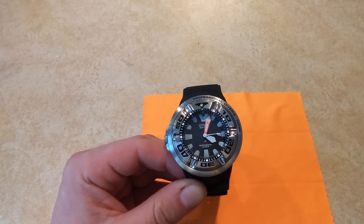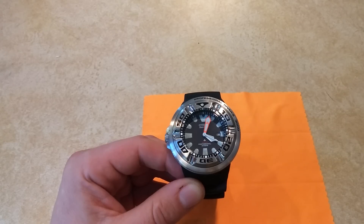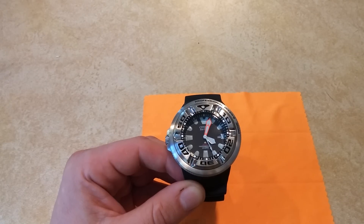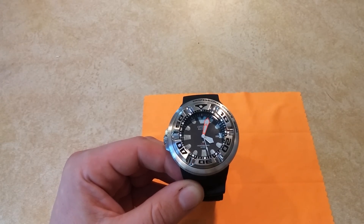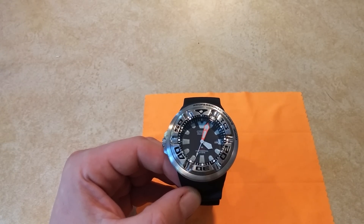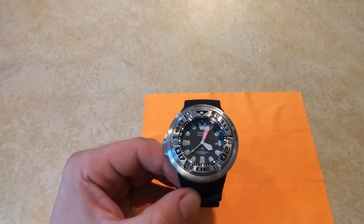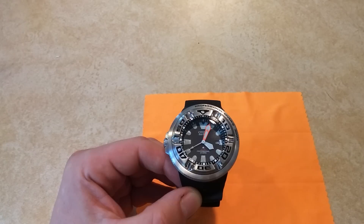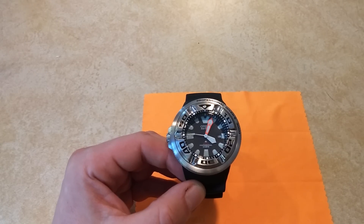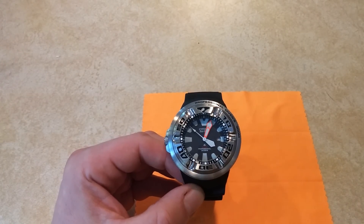It is a quartz movement powered by Citizen's Eco-Drive, meaning it only takes either direct sunlight or just basic indoor lighting to function. It has a power reserve of 180 days. You charge it under some lights, put it away for 180 days, and chances of it still running after 185 days in the dark are actually excellent. This is Citizen's amazing Eco-Drive system.